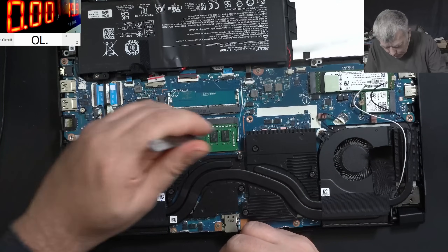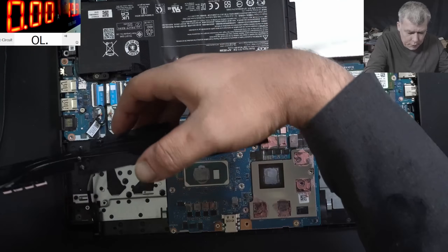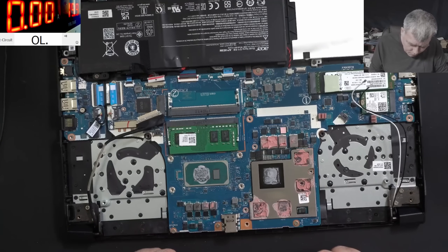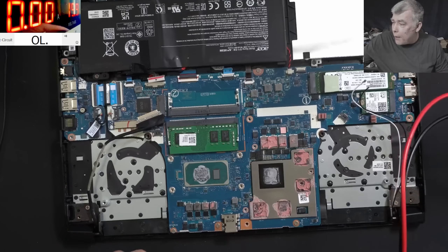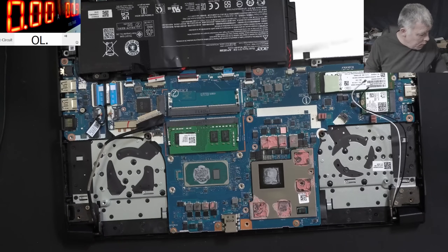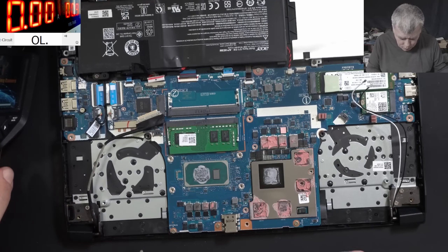Let's remove the fans. With the fans removed, I take my words back - the chipset is actually together with the CPU, so it's not separate. We are coming with a power supply, loading the voltage to 0.9 volts, and with the thermal camera we are pushing some current onto the main power rail. Hopefully that will reveal what is shorted.